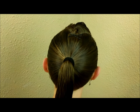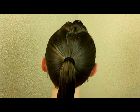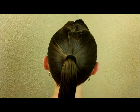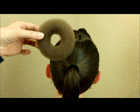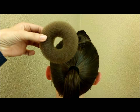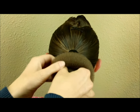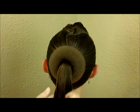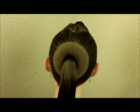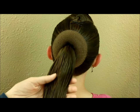Today we're going to be doing a bun. I started by putting her hair up into a standard ponytail, and then you're going to need some type of a bun maker. I got this one at Sally Beauty Supply — it was pretty inexpensive. If you don't have one, you could use a rolled up sock. I'd suggest finding something close to the color of the hair you're working with so it doesn't show through.